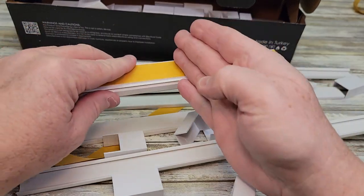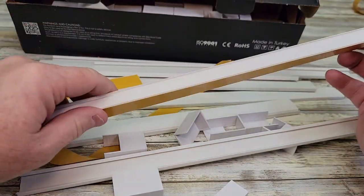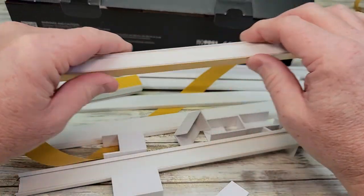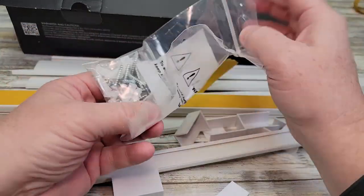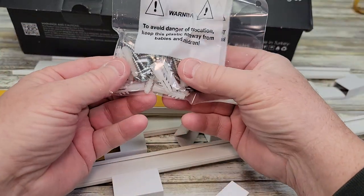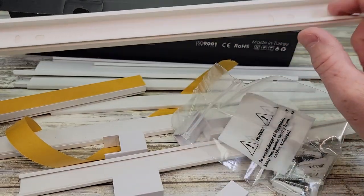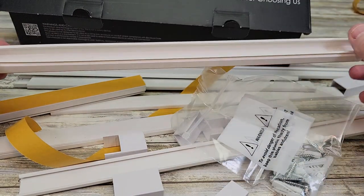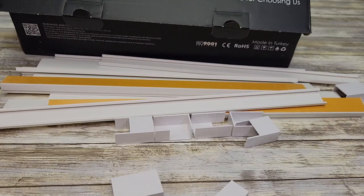If you have to cut it, you can use a hacksaw or even wire cutters. It's not super rigid stuff, but that two-sided tape works very well. They do give you a bunch of screws — if you need to screw it down, you can. They have some holes every so often that you could screw this down. Thanks everybody for watching — I really like this product.